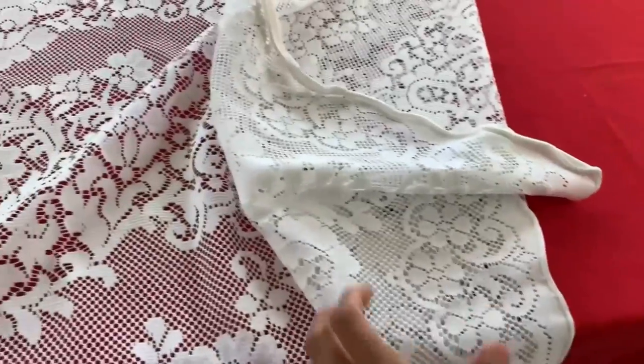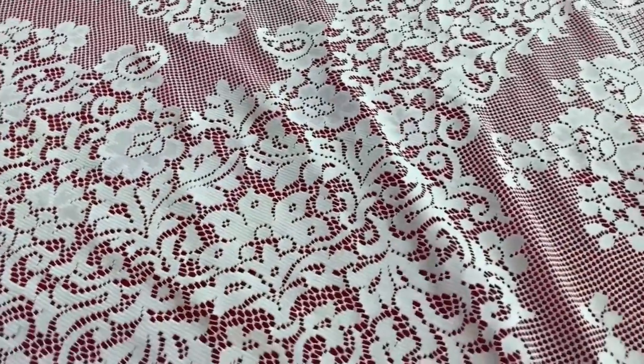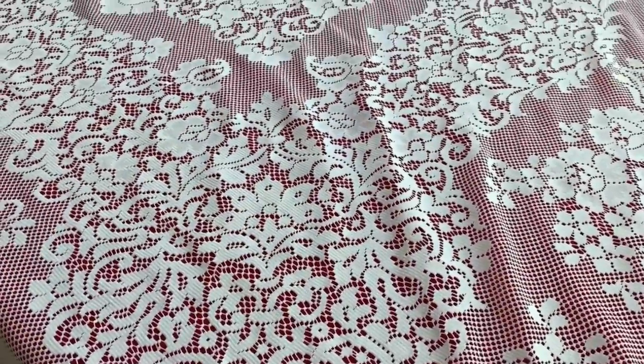Alright everyone, let's get started. So right now this is what's going on in my table. I'm going to reuse this red tablecloth that I used for Fourth of July, and on top of that I'm also going to use this lace tablecloth from Steve's mom.